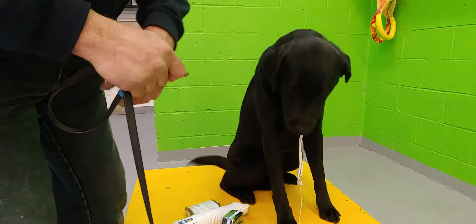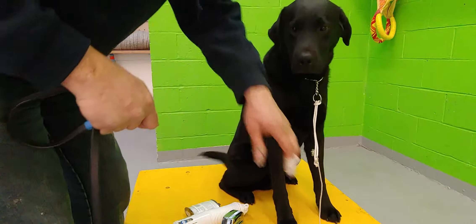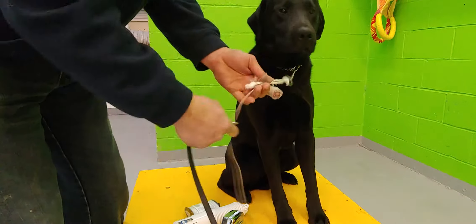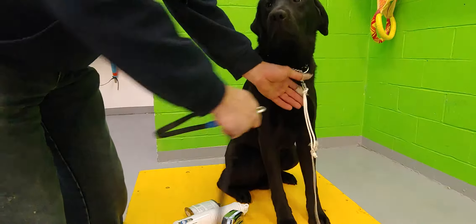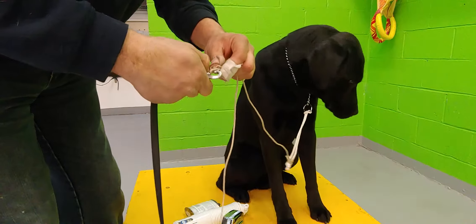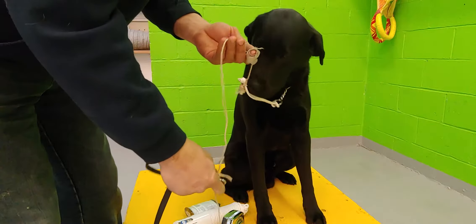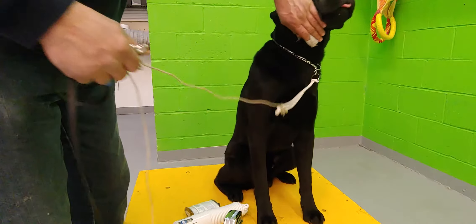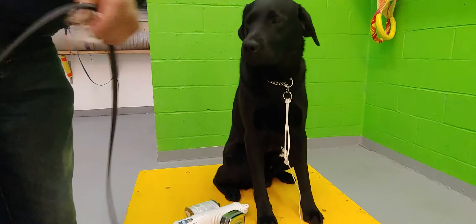Eventually the next step will be: you will still hold the leash, but it's not attached to the dog — the dog is just dragging the light line. Then we go back to the collar, to the light line, to nothing, to the collar, to the light line, to nothing. When the leash is attached to the light line, we're not making corrective turns in such a way that the collar is activated. You'll see that when we go out and film this next part.